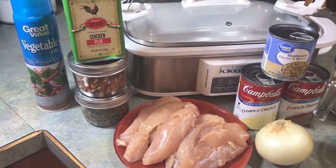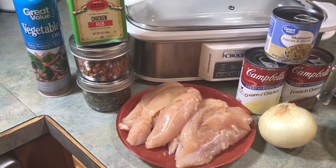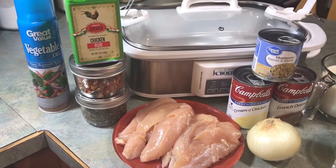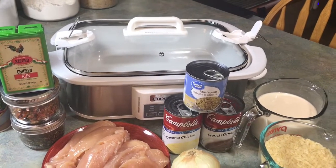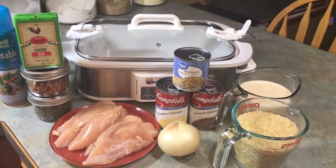I've got some chicken rub for my chicken — Sedge chicken rub — some dehydrated red bell pepper, dehydrated green bell pepper, and some vegetable oil. I'm going to spray my crock down, and you can use any type of crock pot, or you can even cook this in the oven if you want. We'll be back in a minute and I'll show you how we do this.